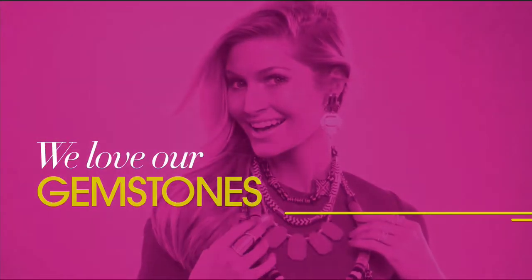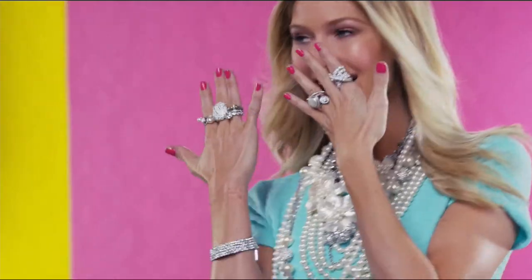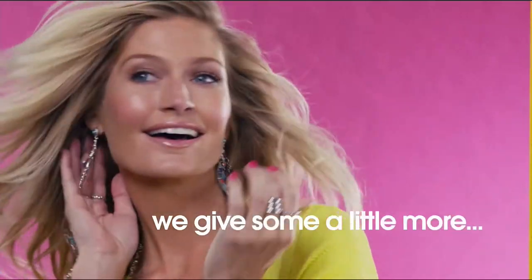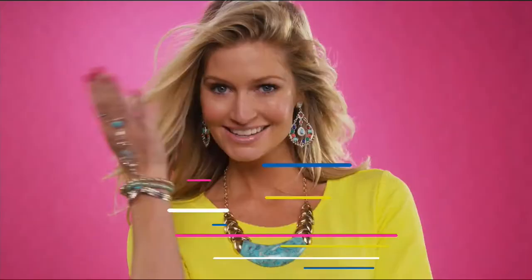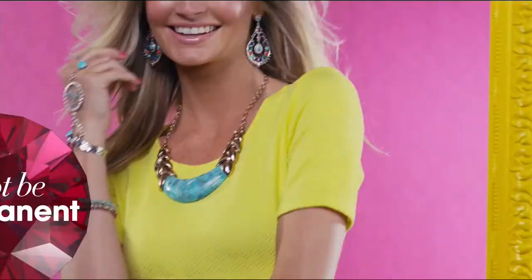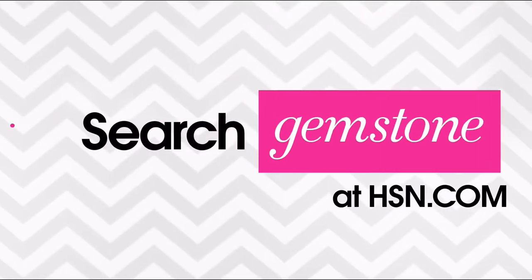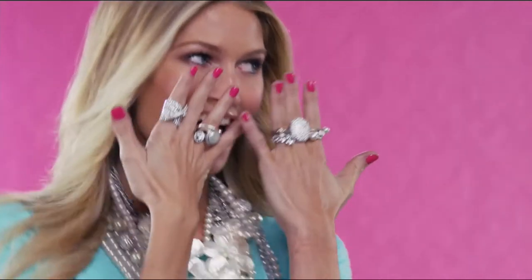We love our gemstones to be beautiful, colorful, and durable — that's why we give some of them a little more love. Enhancements may require special care and may not be permanent, while others may last a lifetime. For more information, visit HSN.com and search gemstone guide to see our gemstone enhancement chart.